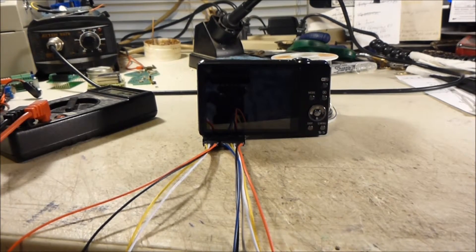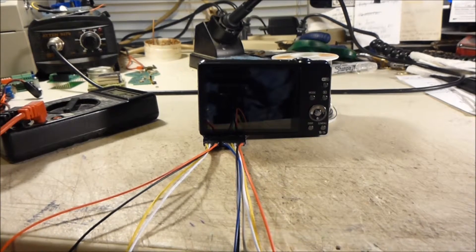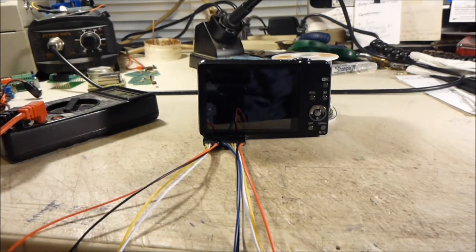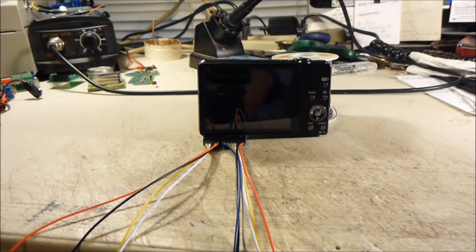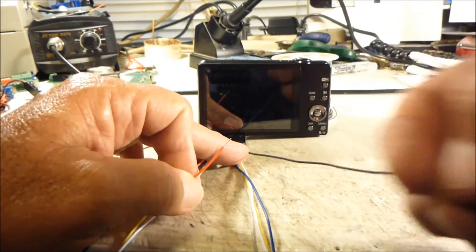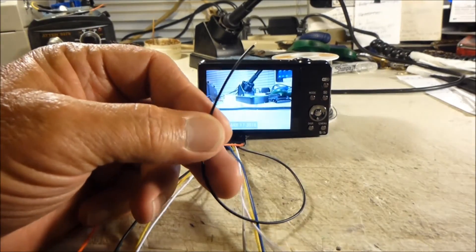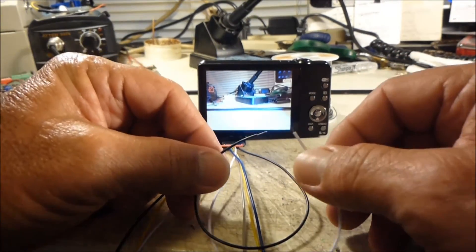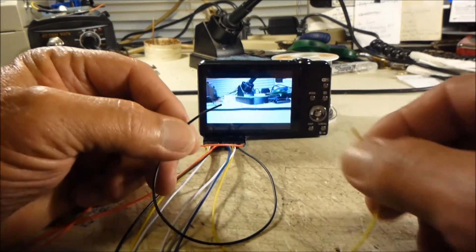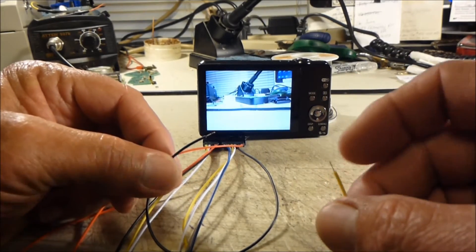Now I have my camera hack completed and want to check it. First I'll check the voltage at my external wires to make sure the battery contacts are connected properly — I'm reading 4.15 volts at my external wires, so those are good. Now to check the hack: taking my power wire and my common — the battery negative — the camera powers up. Shutter wire and common takes a picture. Video wire and common starts recording a video clip, and the common and video wire again stops the video.